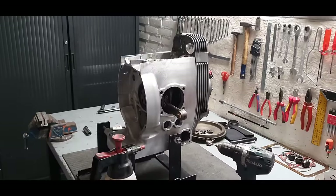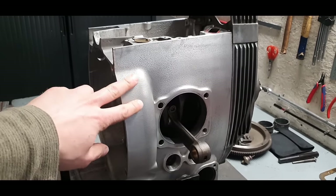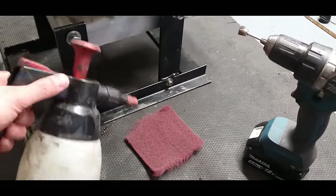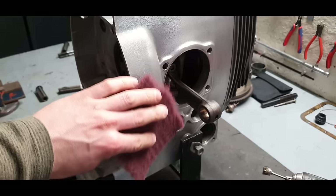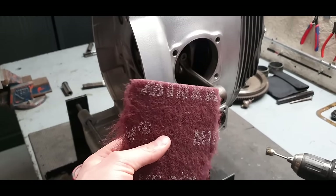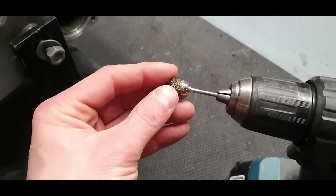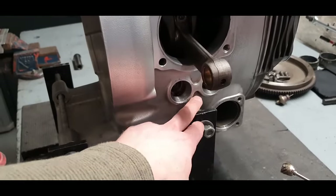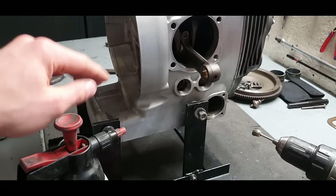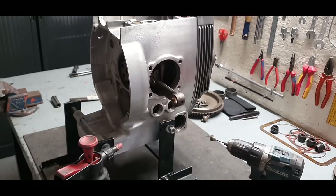The engine is now fully cleaned and ready to be masked up for Cerakote. For final cleaning I use a piece of Scotch-Brite with some fuel sprayed on it — this reduces friction and prevents dust from the pad itself. For tight corners I use a small brush. When done, I wipe everything down with a clean cloth and fuel to make sure it's perfectly clean.